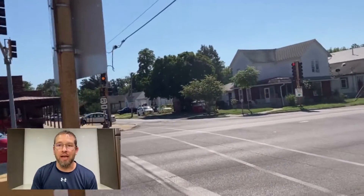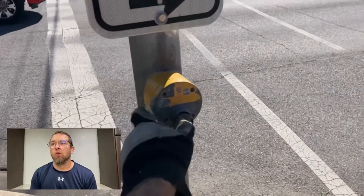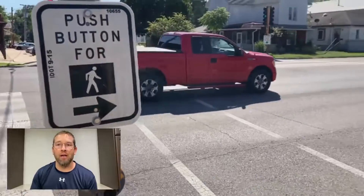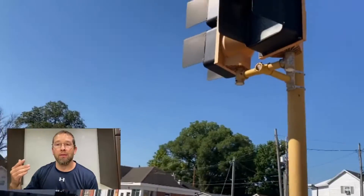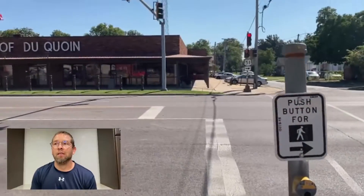At this intersection, we had a complaint that pedestrians were pushing the push button and they were not getting a walk signal to cross the street. I'm arriving here and I'm just going to think out loud so you can follow along with my thoughts on troubleshooting this.